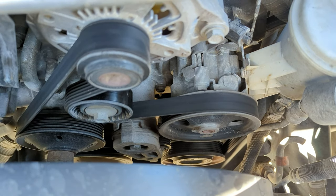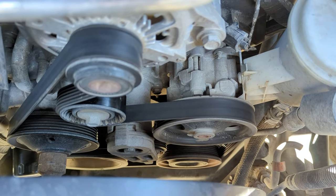They sell these as a kit — they're about $150 to $160 for the entire kit. The belt itself is only about $35. I went with Continental; previously Goodyear bought all their stuff. They're excellent belts — I've used these for 200,000 miles on some engines.